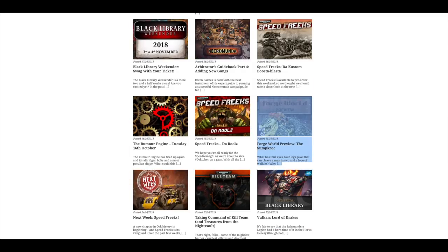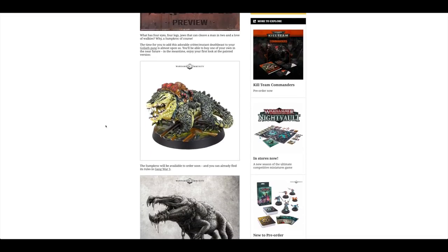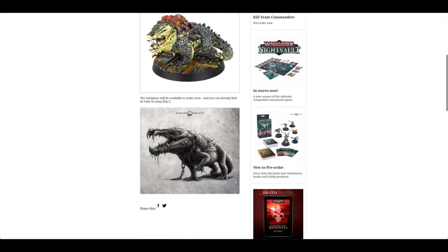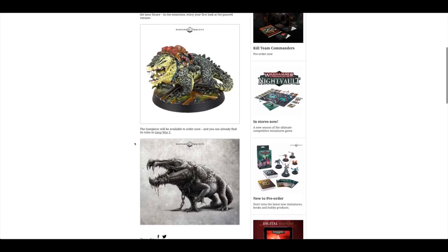On Monday, Games Workshop and Forge World kicked off the week with a crocodile — this amazing-looking Sump Croc available for Gang War 3 for Necromunda. Obviously he's in resin, and I'm guessing he'll be a similar price to the others at about £18 or so. Looks really cool and very similar to the artwork — like a big crocodile but with many more eyes and a couple more fangs. Quite a stocky, thick crocodile.